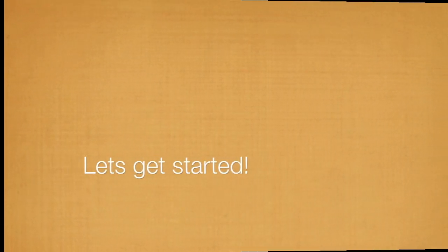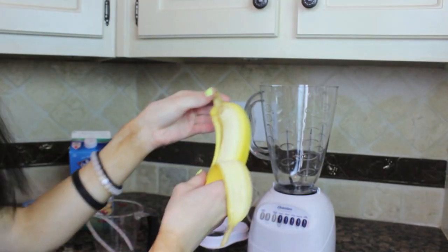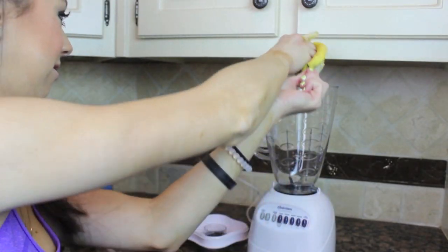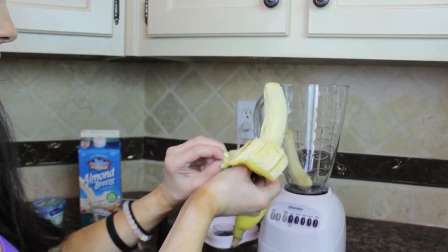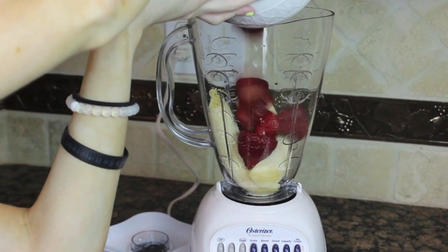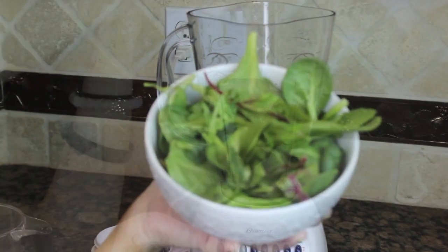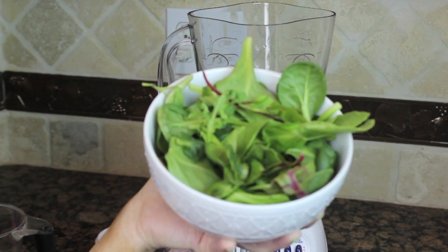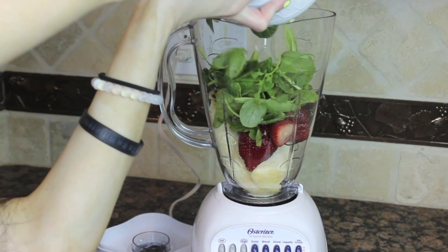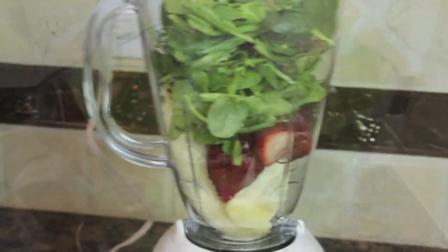Let's get started! I'm going to take my banana and put it in the blender, then take my strawberries and pour those in there also. Now I'm taking my super greens lettuce and putting that in the blender too, so then it shall look like this.